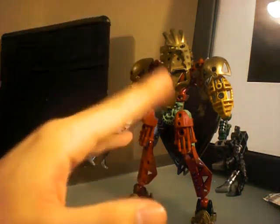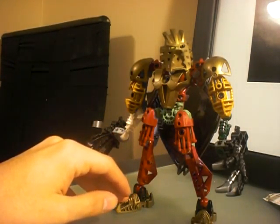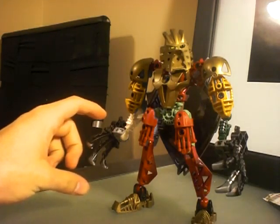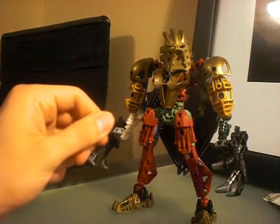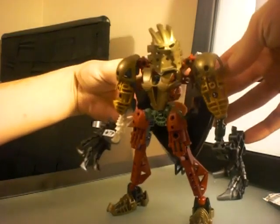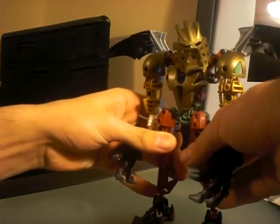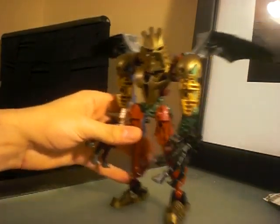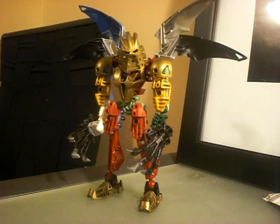I rolled the R because this is a really cool updated version. If you remember from the first video, he only had one claw hand. Well, now he has two. And if you also remember from the first video, his wings came up like that. Let's check this out — he's got double the wings for double the fun.